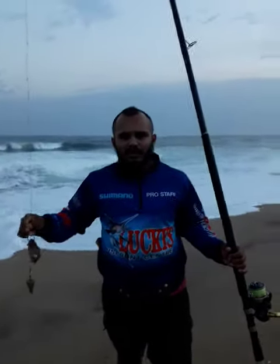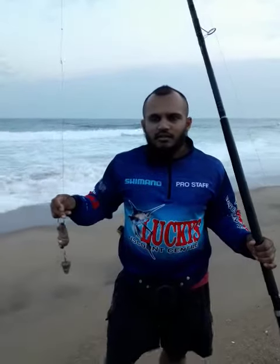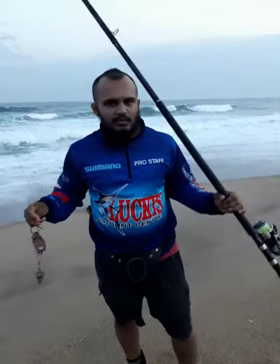How's it guys, Junaid here. Today's video is going to be based on a demonstration on an action I use to cast a bait out. We're here fishing at Blythdale Beach.